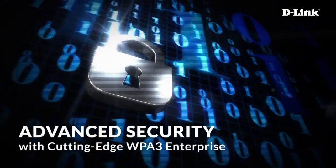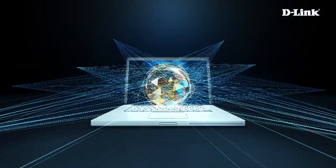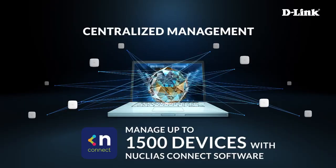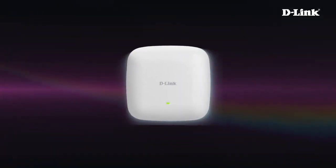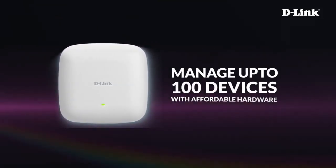The DAP-X3060 provides advanced security with cutting-edge WPA3 Enterprise. It supports centralized network management, allowing you to manage up to 1,500 devices with Nucleus Connect software, or manage up to 100 devices with affordable hardware.